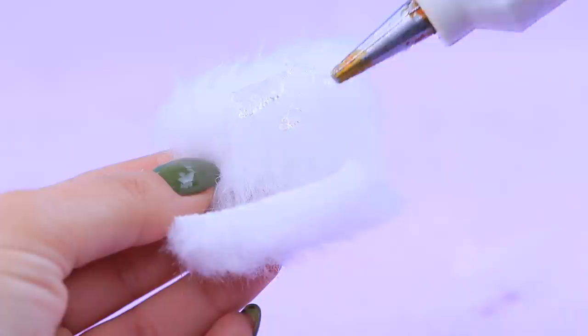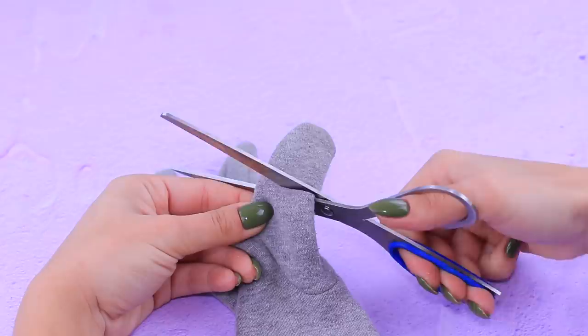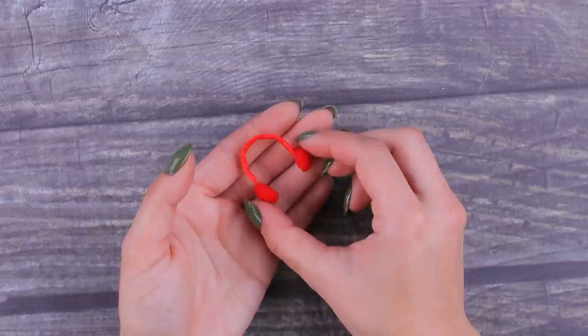Let's go — our Barbie also needs a muff! Wrap a piece of white faux fur and glue the edges. It's simple and nice! You can make a few winter things out of an old glove. Cut off a part of a finger and a hat is done! Now we need two more fingers from the glove — turn them inside out and cut the edge off one side. You get warm high socks!